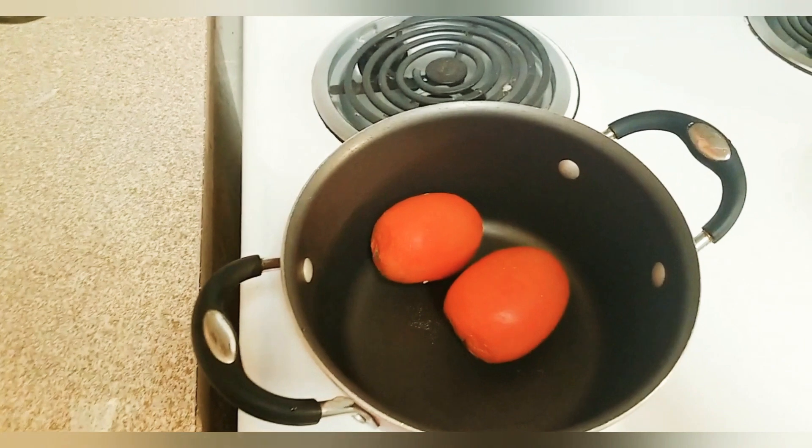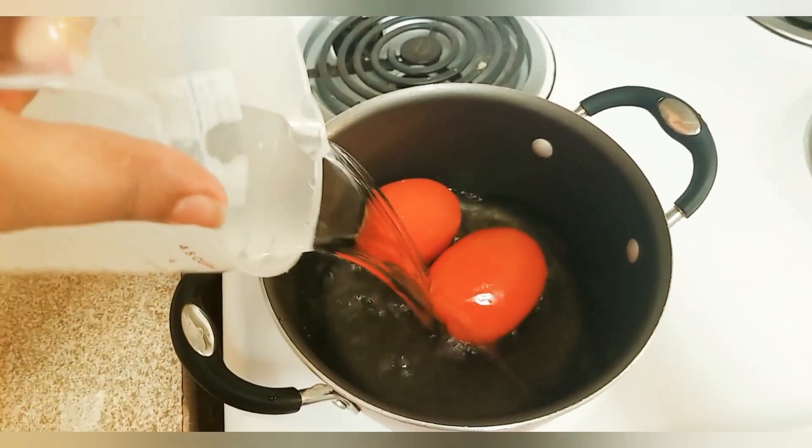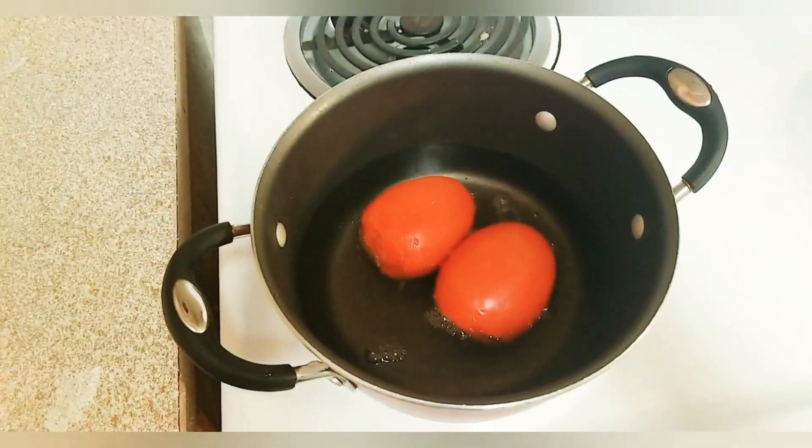Hello everyone, welcome to Bittasaboch. I am very excited to have you. I am very excited to have a baby twist.